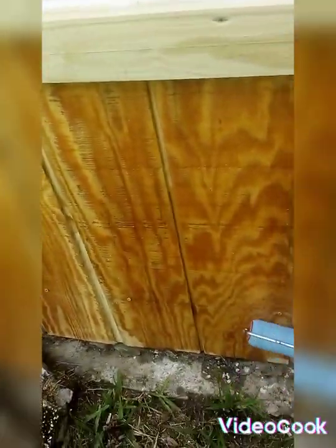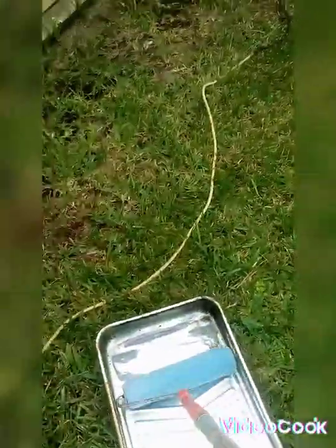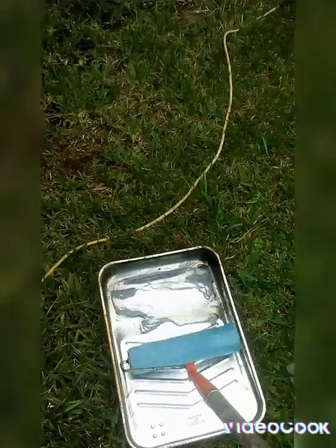I am sealing the wood, protecting it from water. I'm putting sealer on it — water seal — and then I'm going to paint the bottom of it. I'm putting water seal on it before I paint it, and then I will let it sit for about 30 minutes until it dries and soaks in, and then I will start to paint the wood.